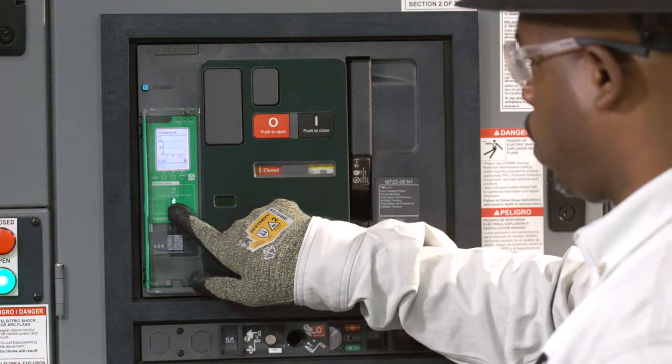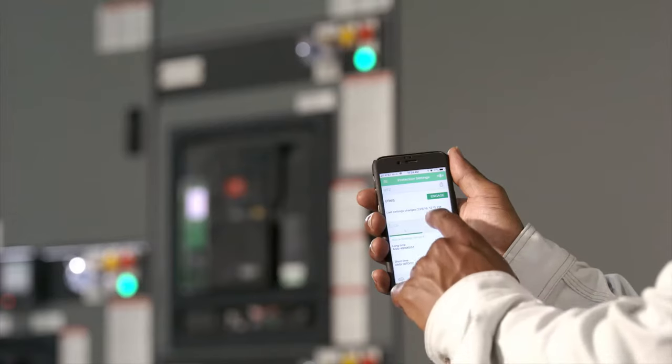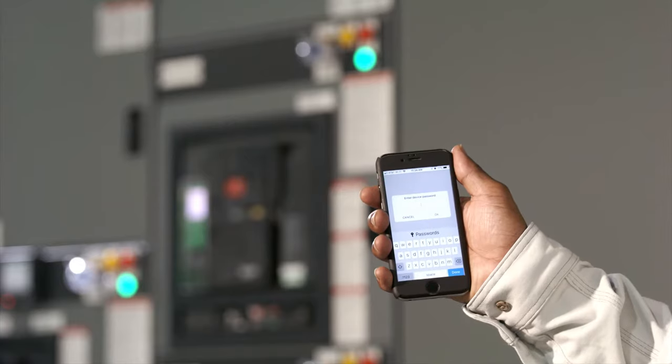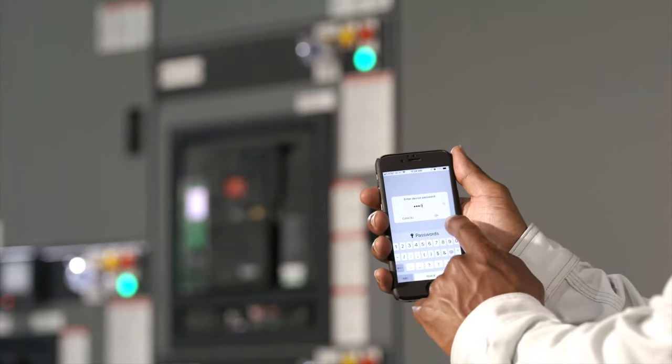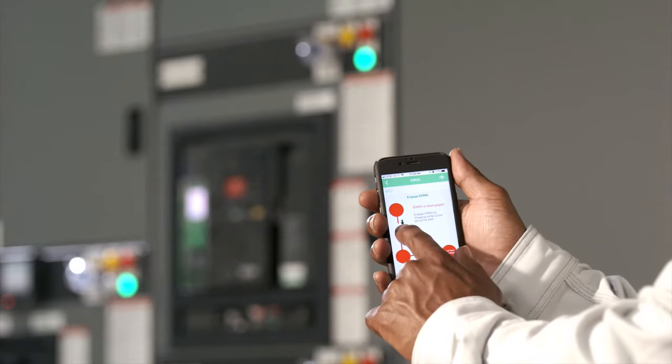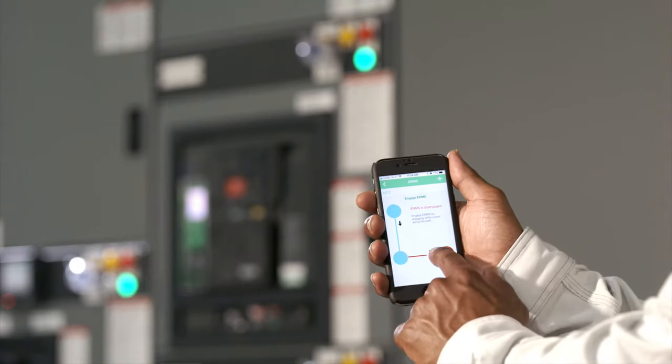Let's give it a try. Connect as before with Bluetooth and navigate to the ERMS function within the app. Engage ERMS by following the path shown on the screen, and you'll see the MicroLogic X control unit turn blue.